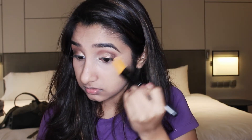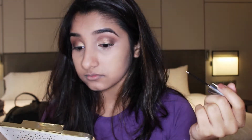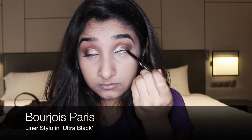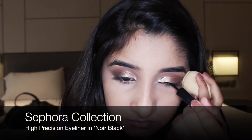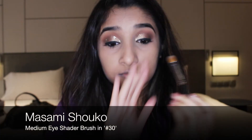To clean up, I take my concealer and apply a small amount on the area and blend it in. For extra pop, I take my Urban Decay Heavy Metal eyeliner and literally just paint a really thin line on my crease. To tightline my eyes, I take my Bourjois Liner Stylo in ultra black.